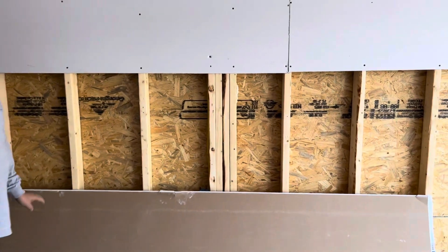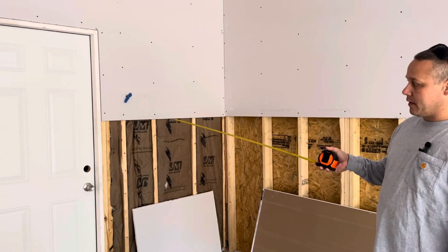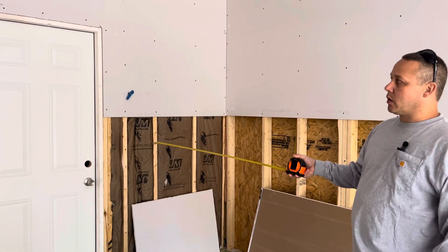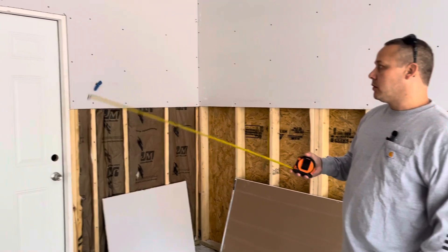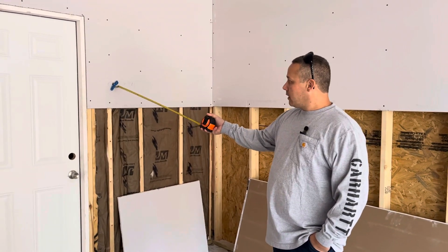As far as lighting is concerned, according to this builder, he wanted the switches just inside this door for the garage, which is fine.